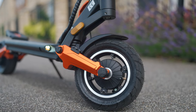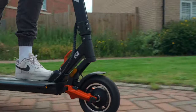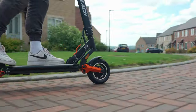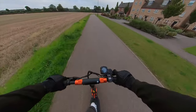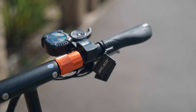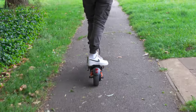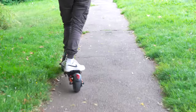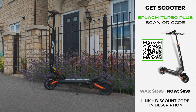Sure, it may sport a suspension system that's extremely rare to find on a scooter of its price. And yes, it can lay claim to one of the longest mileages in its price class. But aside from all of its impressive features — which also include a dual drum braking system, NFC card reader and turn signals — it's extremely underpowered, making it slow and sluggish. Crucially, if you want the best of both worlds — speed and range — then you'll be much better off opting for the Splatch Turbo Plus.